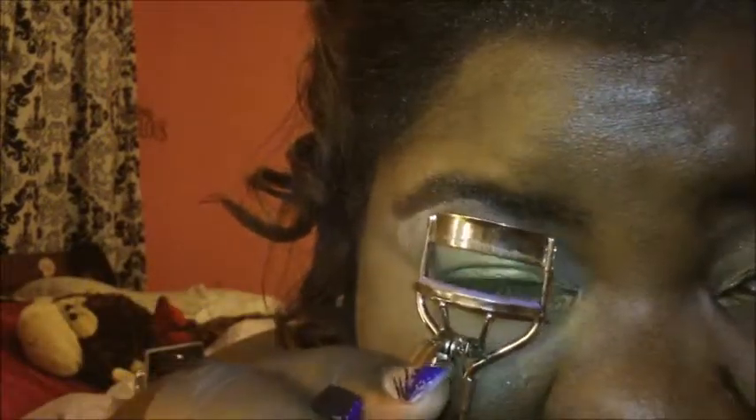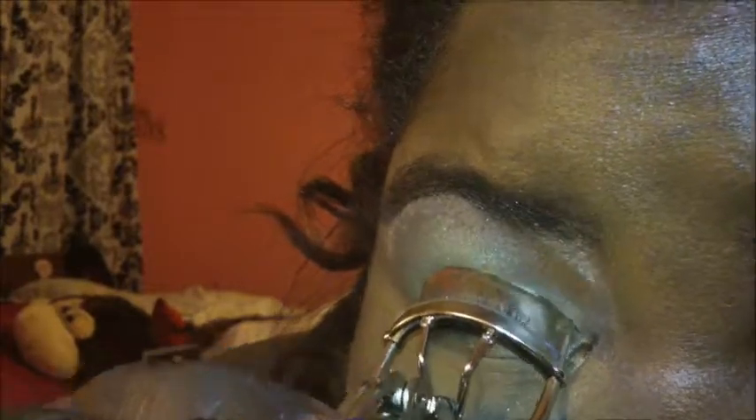Then you proceed to do the rest of your makeup, whether it be curling your eyelashes and using mascara. I've also used false lashes for this look sometimes, but right now I don't feel like dealing with false lashes, so I'm just going to use my own lashes.